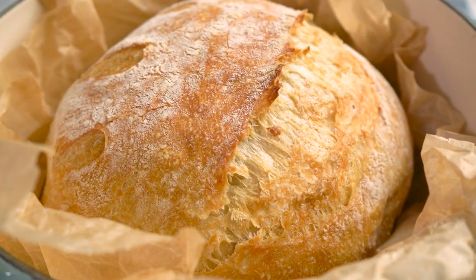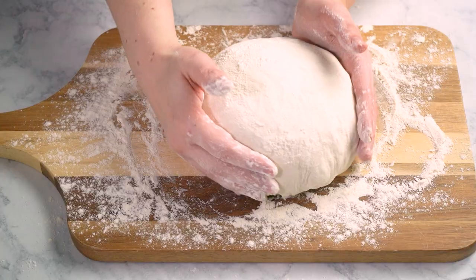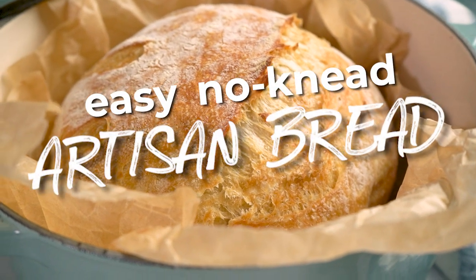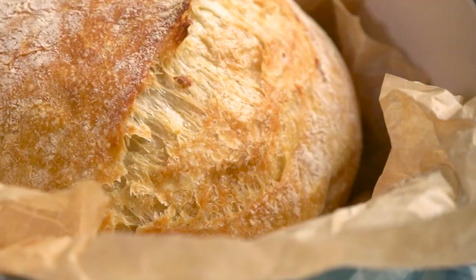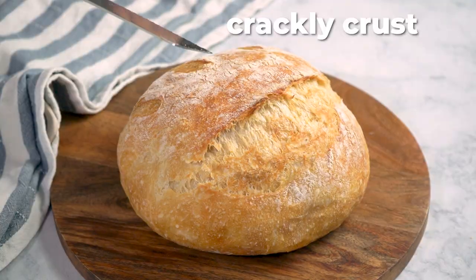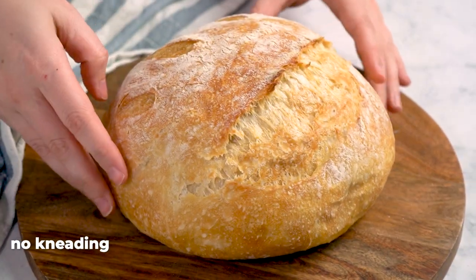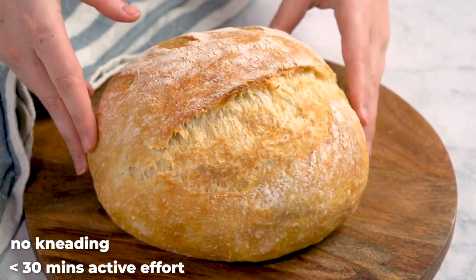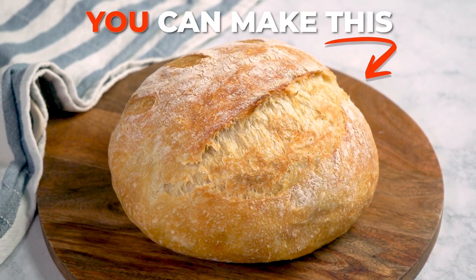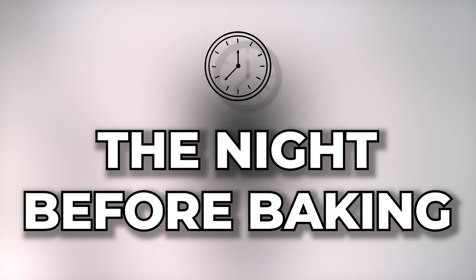How's it going everyone, Morgan Eisenberg here, and today we are making really good bread, aka easy no-knead artisan bread. To me this recipe is the chef's kiss of low effort but high quality bread — we're talking a thick crackly crust and a chewy open crumb with no kneading and less than 30 minutes of active hands-on work required. So even if you've never made bread before, you can make this recipe right here.